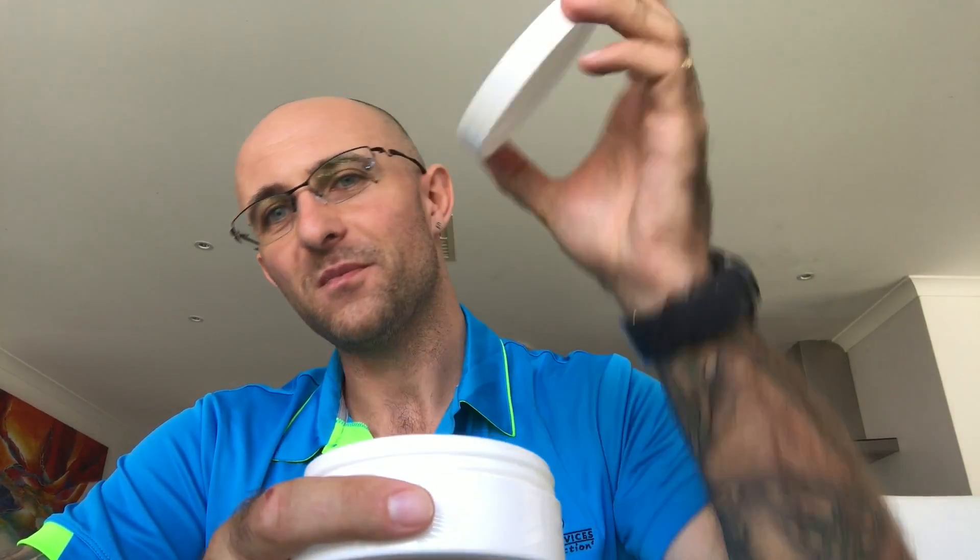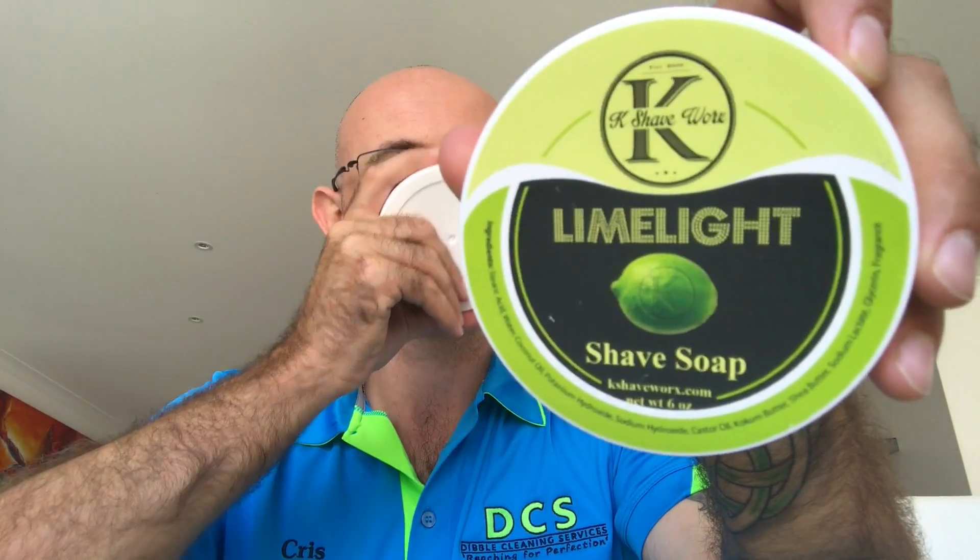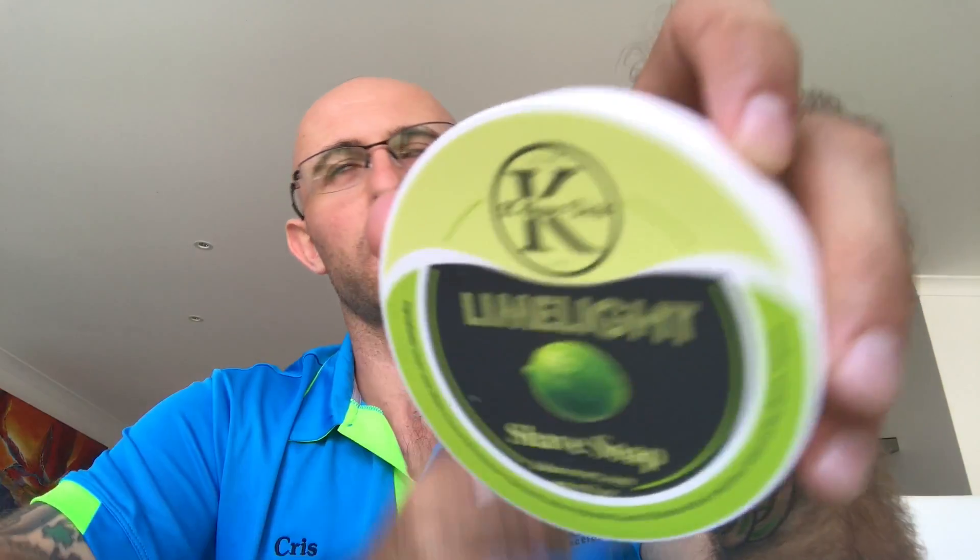This could be the longest mail call in the history of mail calls and I'm desperate to open up the last package. God, he knows me so well. One of my favourite soaps and one of my favourite scents - K-Shaveworks Limelight. Oh Jesus, that just smells... god I love lime, that smells just like Castle Forbes essential oil of lime. Holy shit Ken, I feel like my package was freaking shit now.